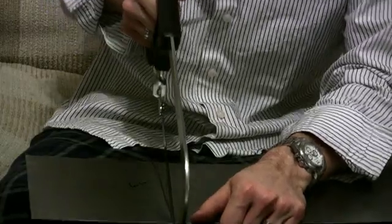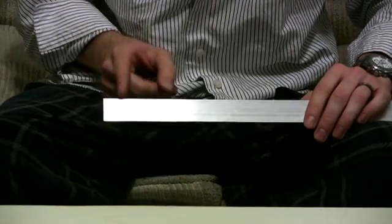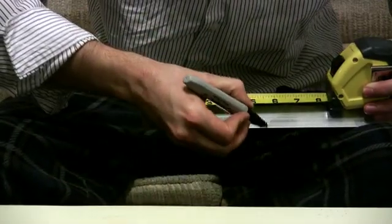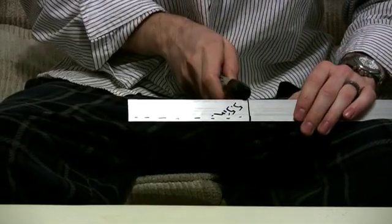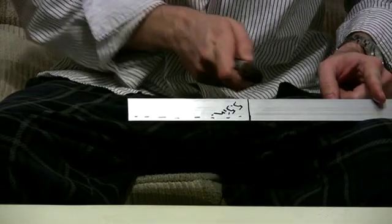A carbon steel blade will do the trick. The next thing you're going to want to do is take your angled aluminum and measure 5 and a half inches up. Mark it at 5 and a half inches — you're going to need two of these, so mark it at 5 and a half inches and then take it another 5 and a half inches out. You're going to saw it down on these.